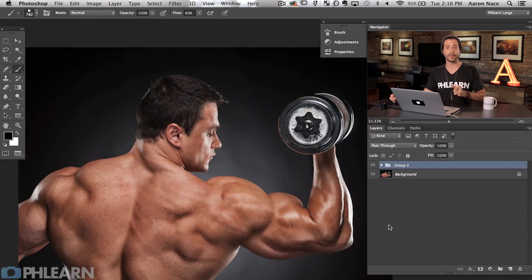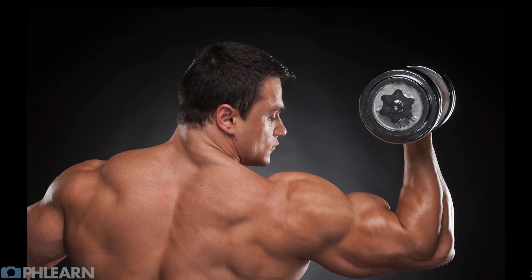Let's go ahead and group those and show you the before and the after. Here's our before and our after. Didn't I promise you a super fast way of dodging and burning? That's it. Just create a duplicate of your background layer, desaturate that, run a high pass filter and crank your radius all the way up to the right just about as far as it can go. Then set that layer to either overlay, soft light, or linear light, and that's going to work perfectly as a dodge and burn.